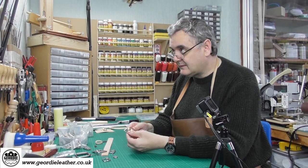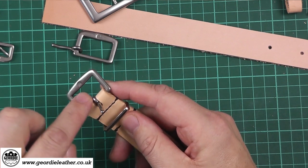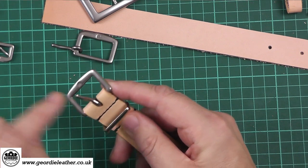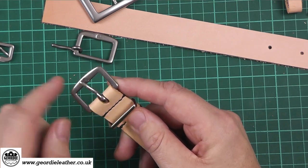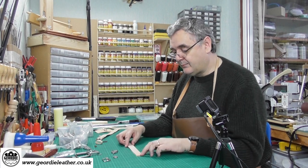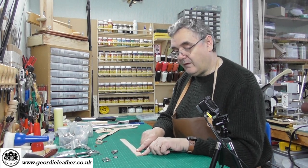As you can see if you look carefully, there's actually a slot cut into the billet which allows the tongue of the buckle to stick out. So let's take our piece of leather — the first process is to determine where the slot is going to be.